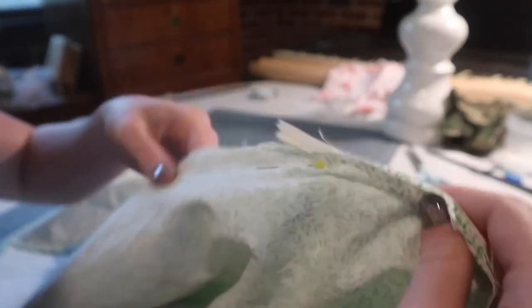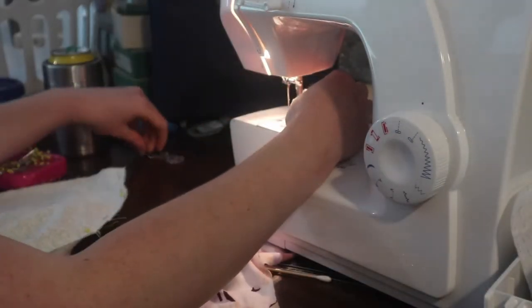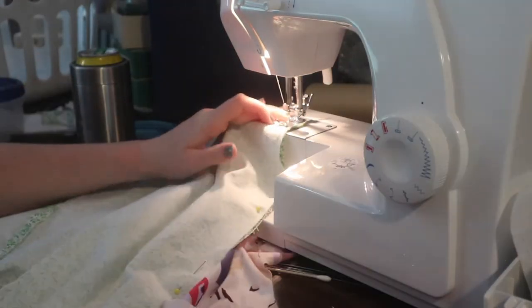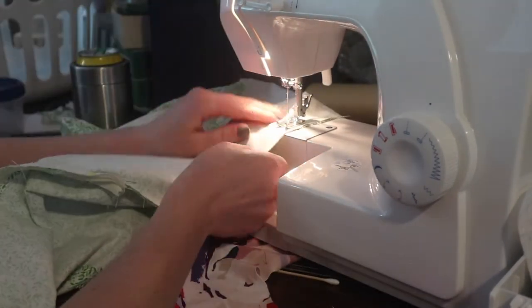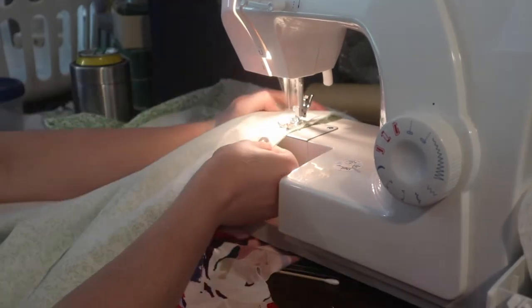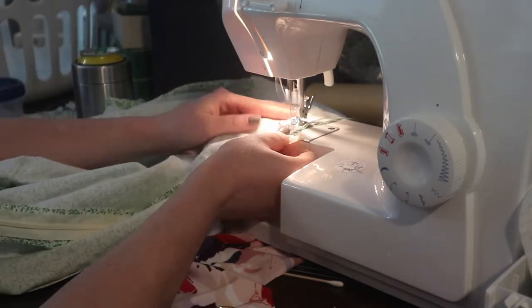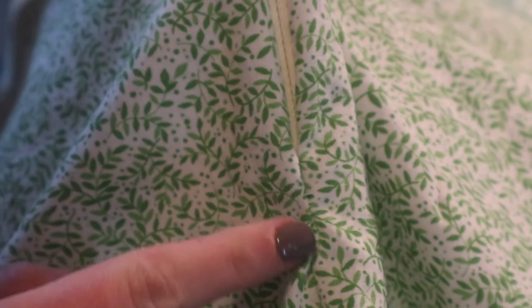I always get this bulge at the bottom of my zipper and I don't know why — right there. You have to go past the zipper a little bit. I think tacking down the end of the zipper tape to the fabric will help that, but I'll have to look into it. That's the problem area — can't really tell now, but when I wear it there is a little bit of a bulge.